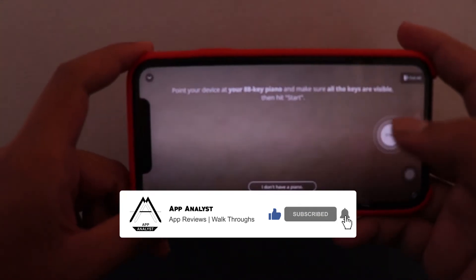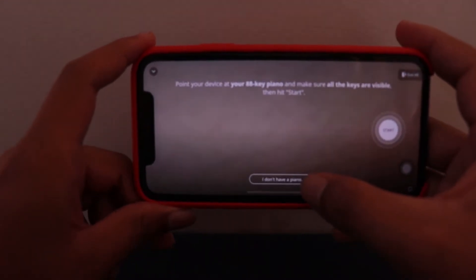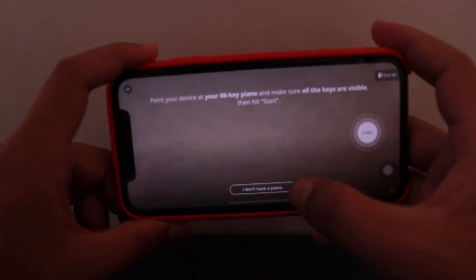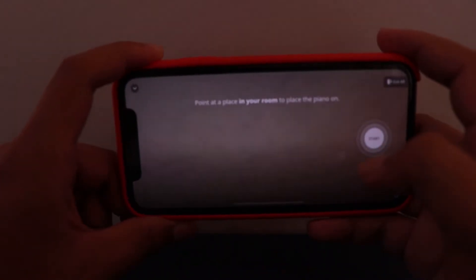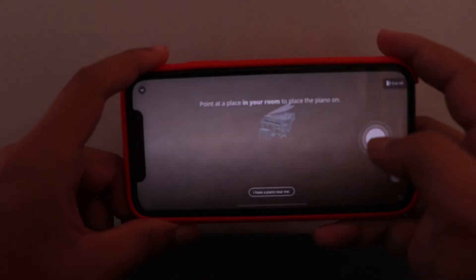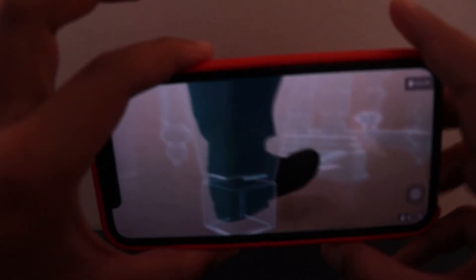It shows that I have to point it at an 88-key piano. There's an option that says 'I don't have a piano', so I can hit that. They provide a virtual piano for us. As you can see, here's the piano, and as I click start — here is the pianist. It's pretty big.